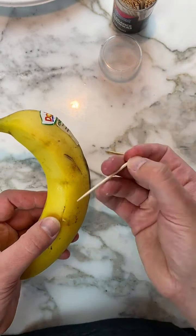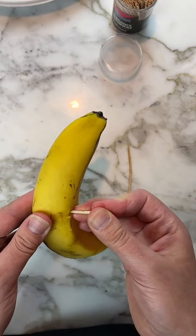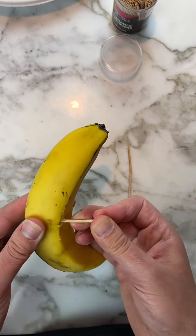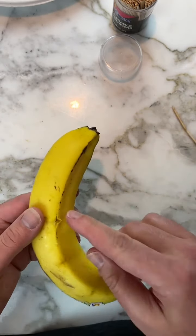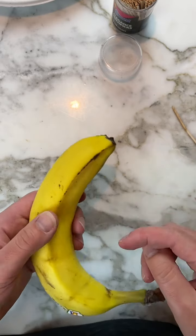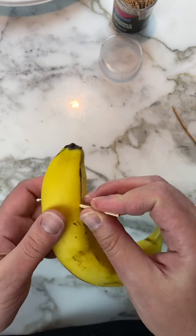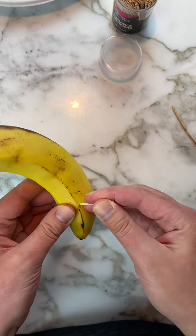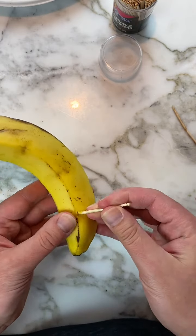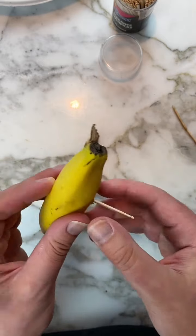I'm going to take another toothpick because I can feel that first one is starting to get a little soft, which means it could break easier. Then I bring the toothpick back the other way, and then there's one last hole to make. First we'll seal that hole up — you can see those holes are sealing nicely. This last one is a little closer to the bottom.